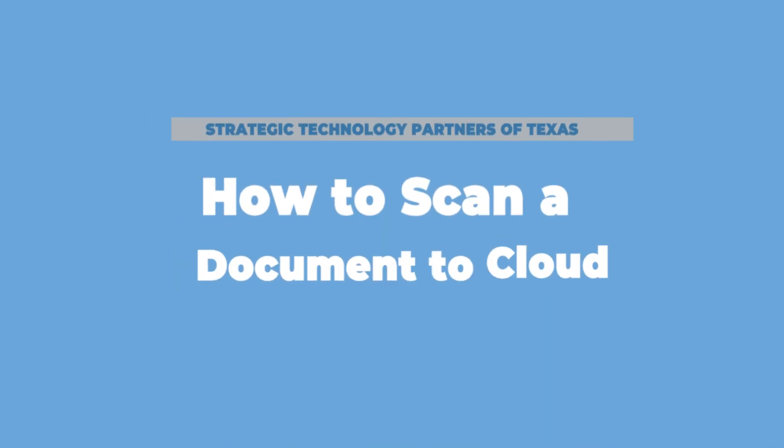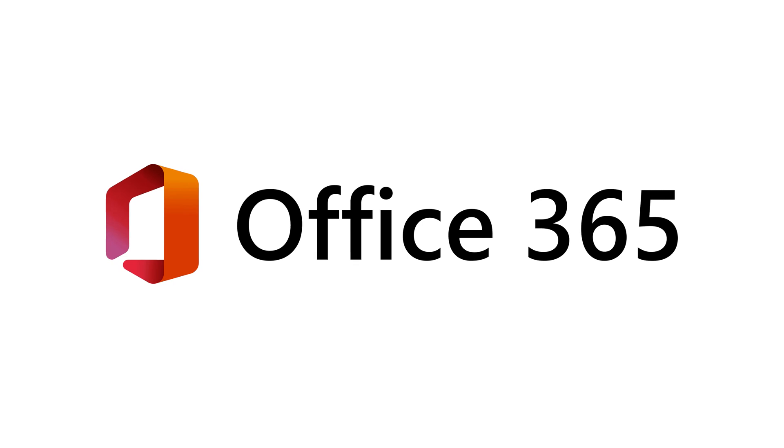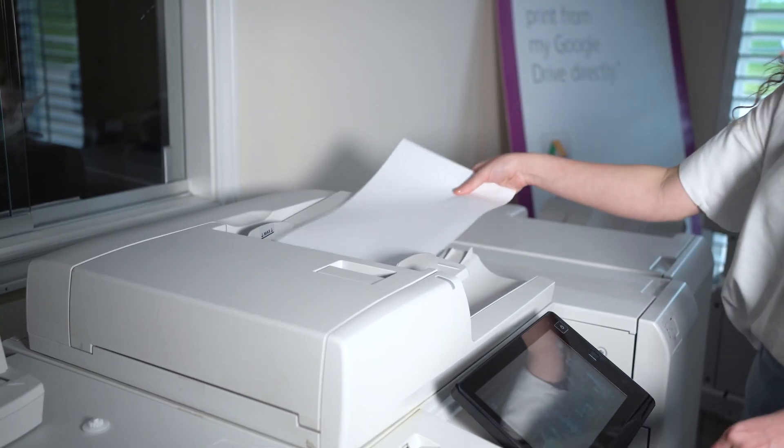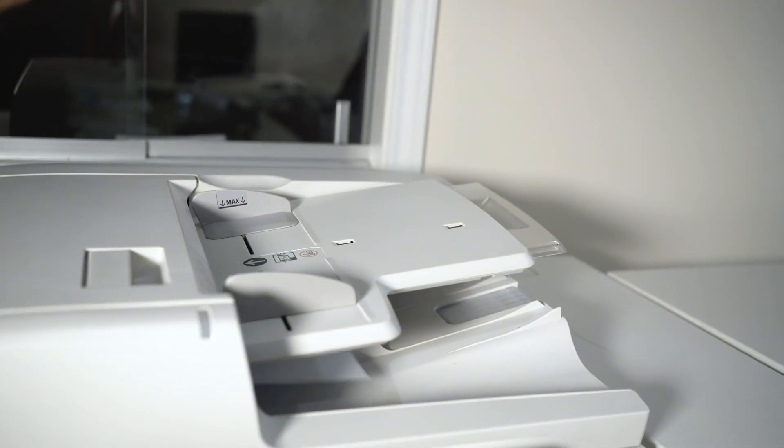Scanning to the cloud is the newest form of scanning and it allows you to easily access your documents from any device such as your phone, iPad, etc. When scanning from the cloud, you can choose from several different cloud-based applications such as Google Drive, Dropbox, Office 365, etc. To scan a document to the cloud, you simply choose the app on the device, sign into your application, then select the folder that you want your document to be sent to and press scan. This way you can scan to whatever program your organization utilizes.